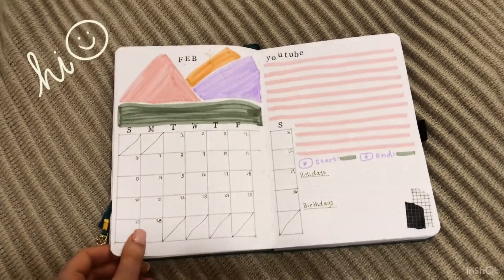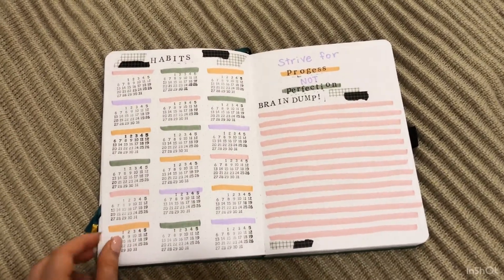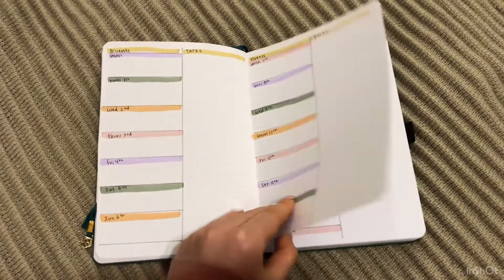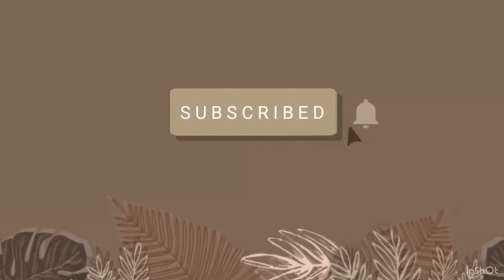Hello and welcome back to my channel Create with Lulu. In today's video I will be showing you how I set up February in my bullet journal. If you like these types of videos please subscribe and don't forget to hit the notification bell so you don't miss any new videos.